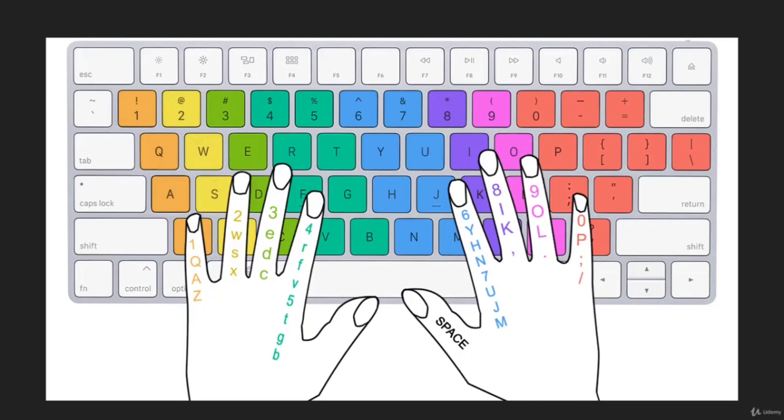We practiced the exclamation sign by pressing Shift, so you are already familiar with this. We are going to use the left pinky finger to press 1, then for 2 we are going to use the left ring finger, for 3 it will be the left middle finger, and the left index finger will cover 5 and 4.